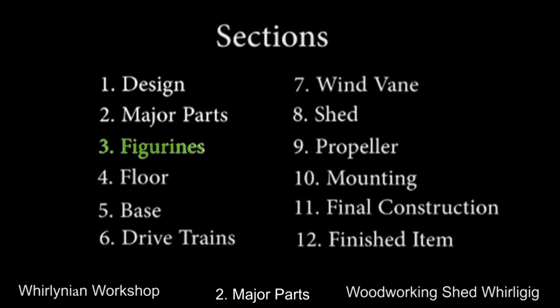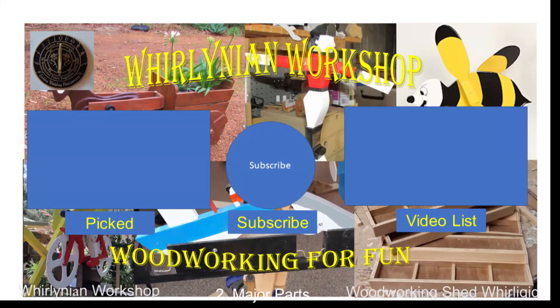The next video in the journey is about the construction of the four figurines. If you have any comments on how I can improve, please post them in the comments. Thank you. Have a nice day.